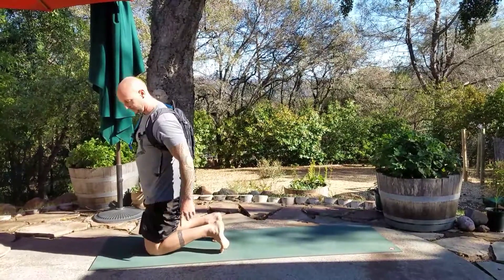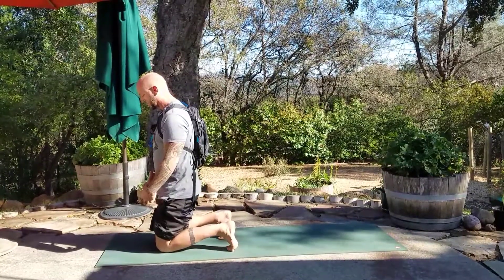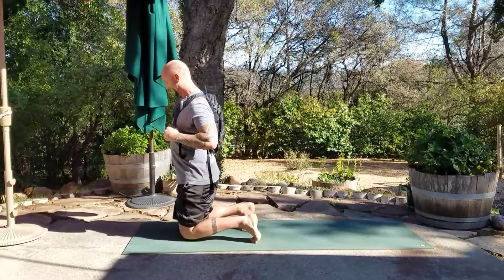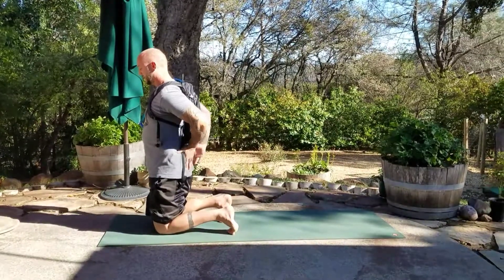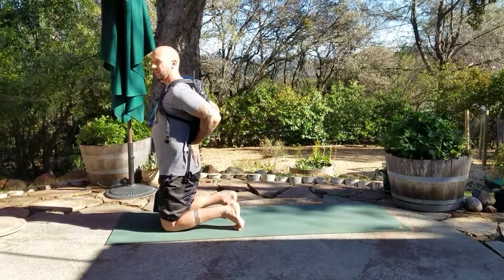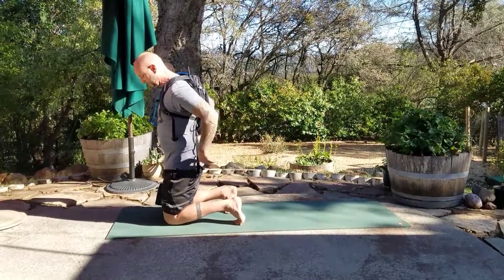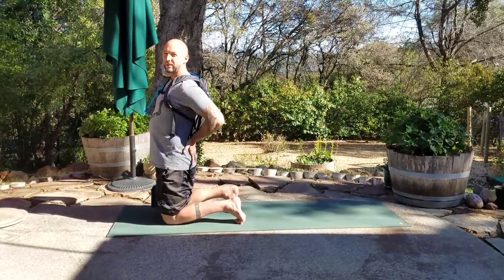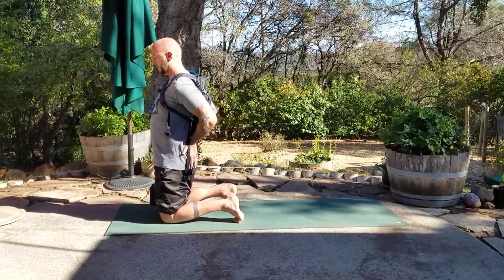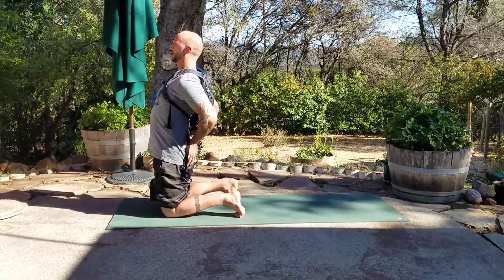If camel pose is somewhat new to you, curl the toes under and really work on gripping the block with the inner thighs. Please make sure that you buckle up for safety. You squeeze in, and the next position would be hands placed on the lower back. The common misconception is that we want to drive the hips forward — ultimately we don't want the hip bones too far past the knees, especially if you're a beginner.